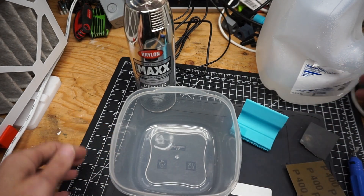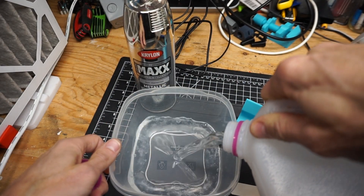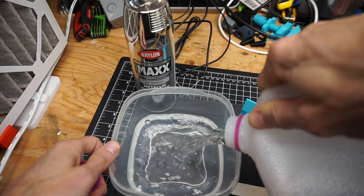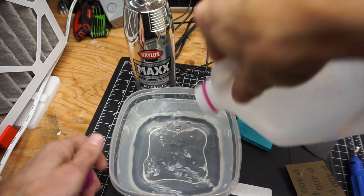So what I'm going to do is pour some water in the bowl. I've got some spare on the side in case this isn't quite enough. That seems to be just about right.